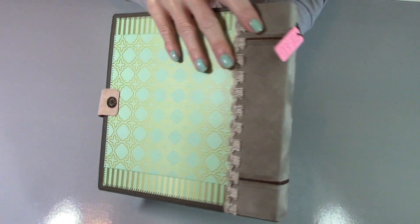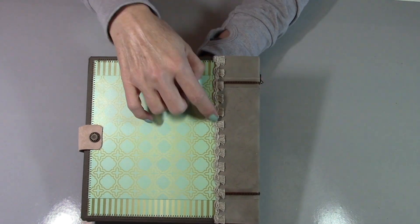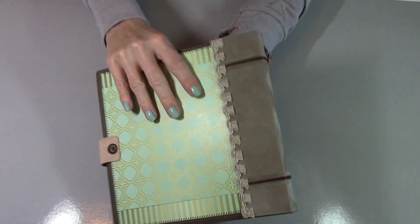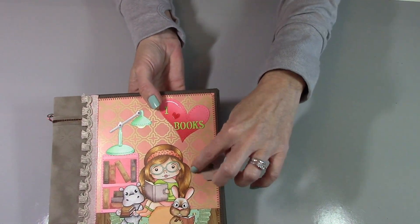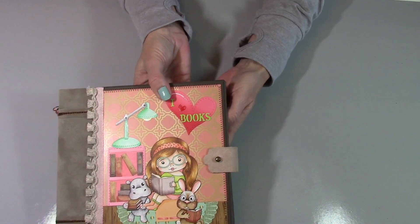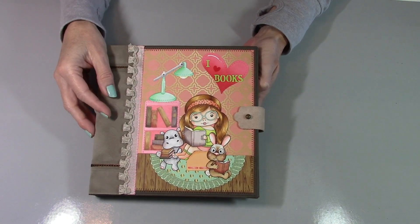I'm going to show you the back of this too before we get inside. Super simple — some more of the papers there from that paper pack. I've added a little trim here down the side, just decorative. And this little button is holding the closure. The closure is a piece of leather — I hand cut this little bit here. Sometimes it's really hard with leather; it doesn't cut well with scissors or a die, so I just made it look a little fancier than a straight edge.